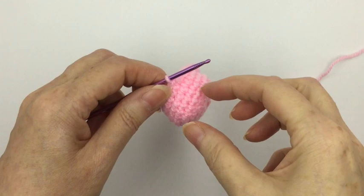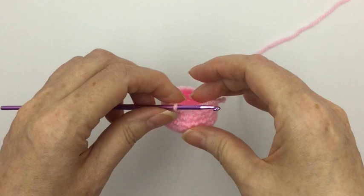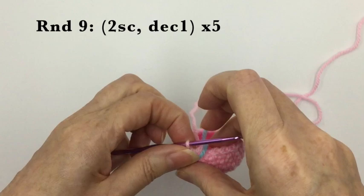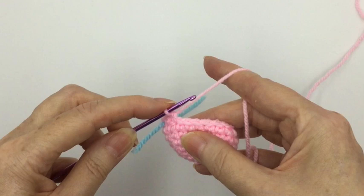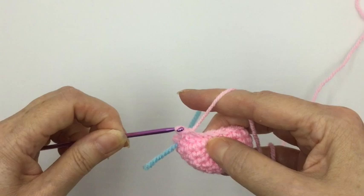Having completed those four rounds, you can see the roundness of Parsley's body. Now we want to start decreasing — it's simply what we've done before in reverse — going from twenty stitches back down to fifteen. Repeat the sequence five times: two single crochets followed by a decreasing stitch. The invisible decreasing stitch is simply picking up the front loops of the next two stitches and then treating them like a single crochet.